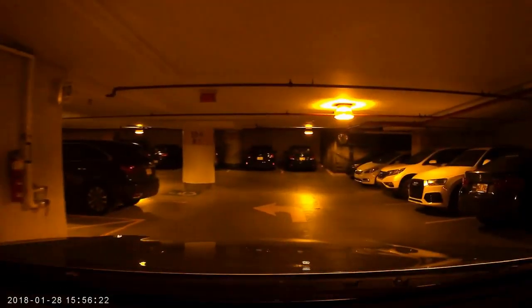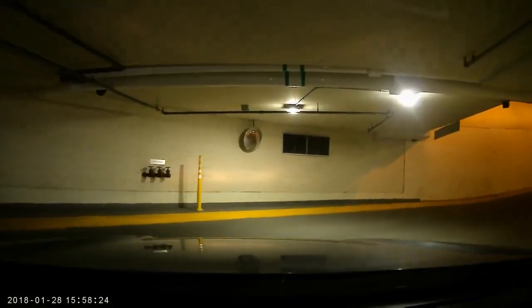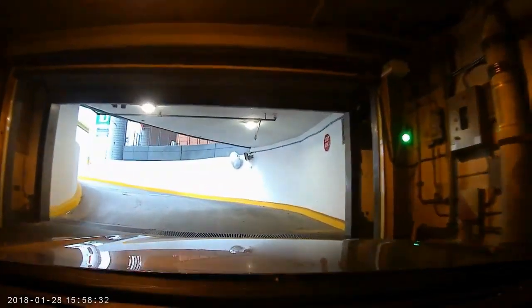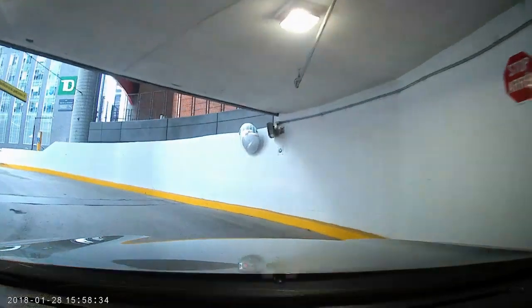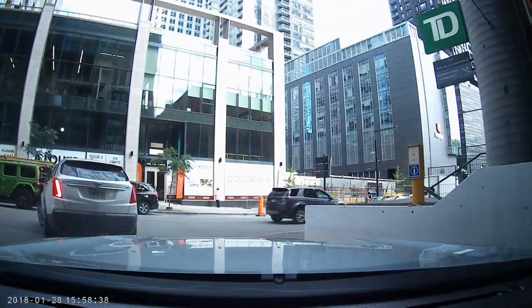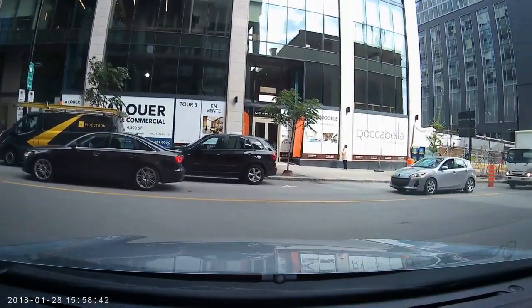The light frequency automatic setting detected the light here and adjusted the camera frequency. Driving in an underground parking, the picture quality is good, and the transition from the underground parking to daylight is fast and seamless. I can say that the picture quality is very good.